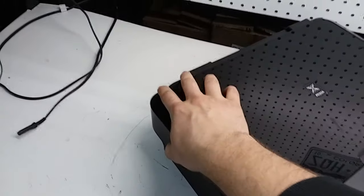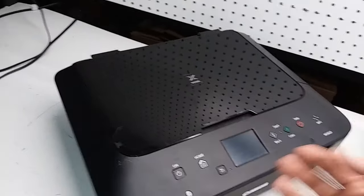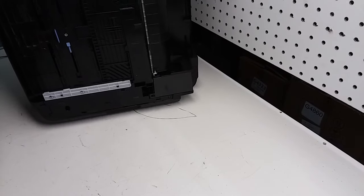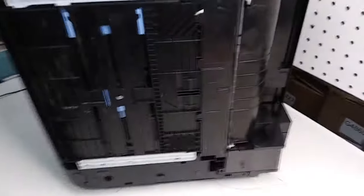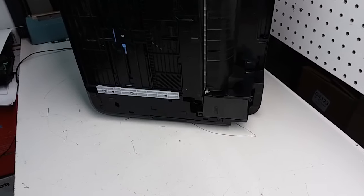The power supply is going to be located over here on this side of the printer. If you're looking at the printer, it's going to be on the far left corner. I'm going to flip the printer on its side and show it to you. I have the printer turned off — when you're doing this, you've got to make sure you turn the printer off. Power supply is right there.